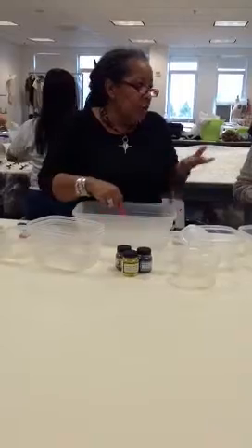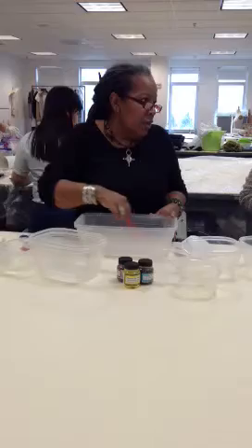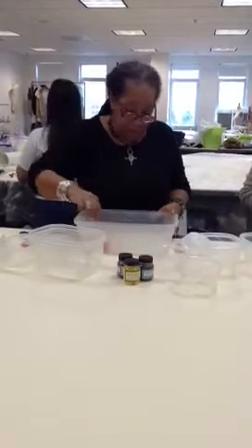If you're going to do lots of dyeing, you can mix up your chemical water and leave it in the refrigerator so you have it for later on, so you don't have to do this every single time.